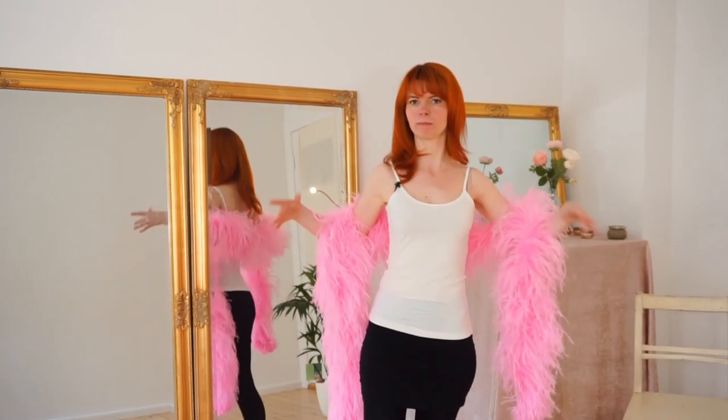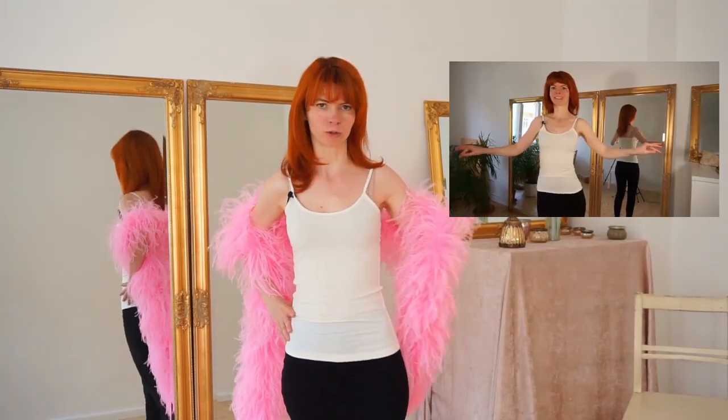The second move we can use is, of course, our beautiful shoulder shimmy. This looks awesome with the feather boa because the boa really emphasizes your chest — the shoulder shimmy even looks more beautiful with the boa. If you want to learn how to shoulder shimmy, you can watch my video here where I have explained it step by step, how you get into this move.